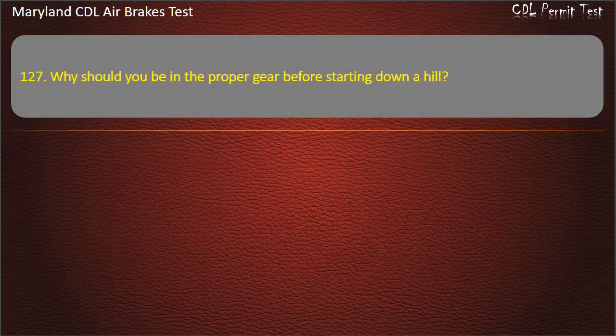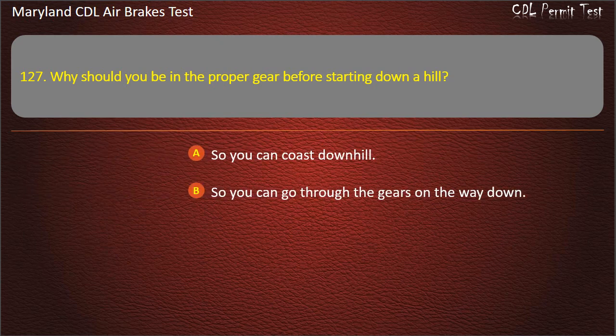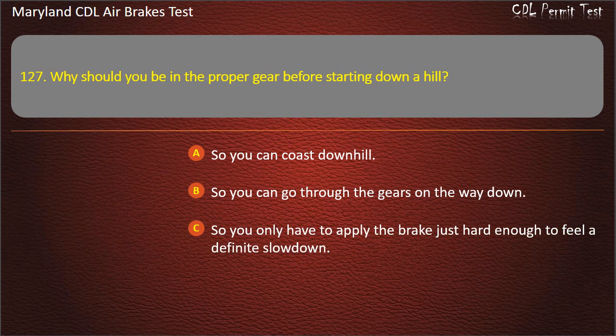Question 127. Why should you be in the proper gear before starting down a hill? So you can coast downhill; So you can go through the gears on the way down; So you only have to apply the brake just hard enough to feel a definite slowdown. Answer: So you only have to apply the brake just hard enough to feel a definite slowdown.